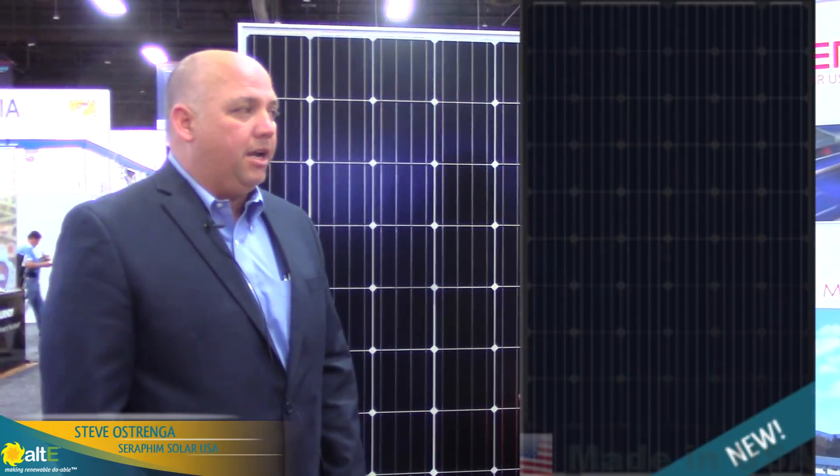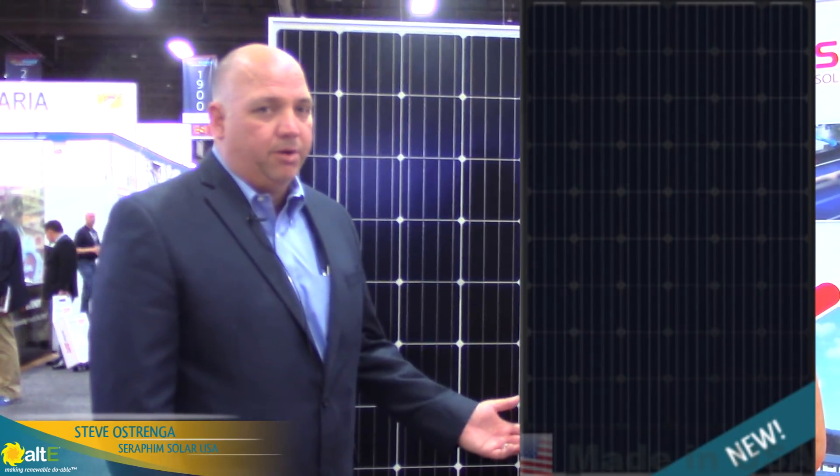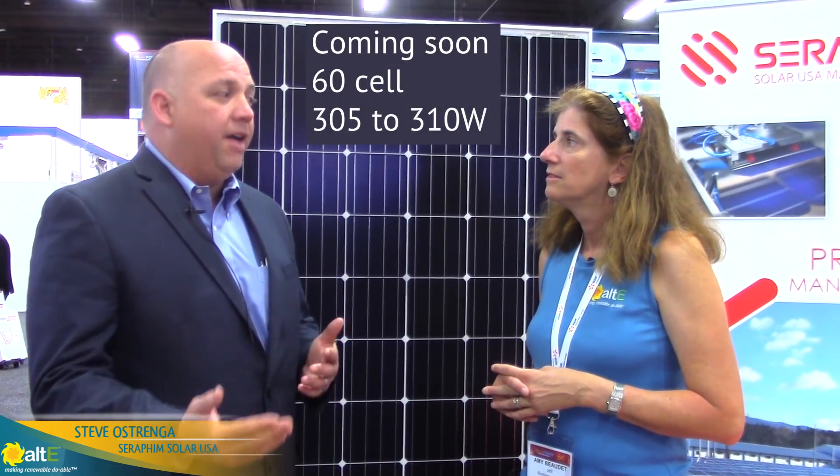We make 60-cell black-on-black modules for your residential customers, and 72-cell modules for your commercial customers. Right now the 60-cell is outputting about 290 watts.